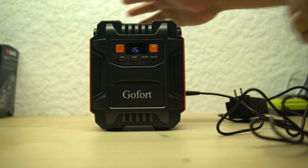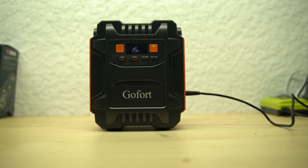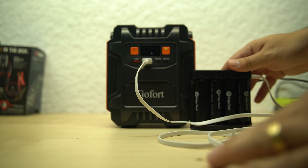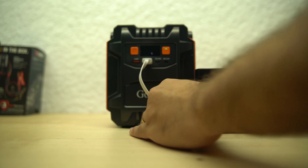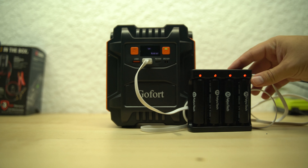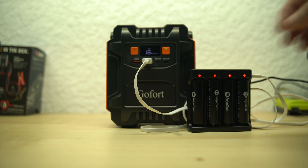Now that the battery is pretty much depleted, I'm going to put it to charge. Once you plug it in, you can see that the percent indicator starts flashing, which represents a charging state. Now that the unit is charging, I want to test if it does pass-through charging. Turning on the DC, you can see that the USB turns on — so yes, it does pass-through charging through the DC plugs, which are the USB and the DC output.